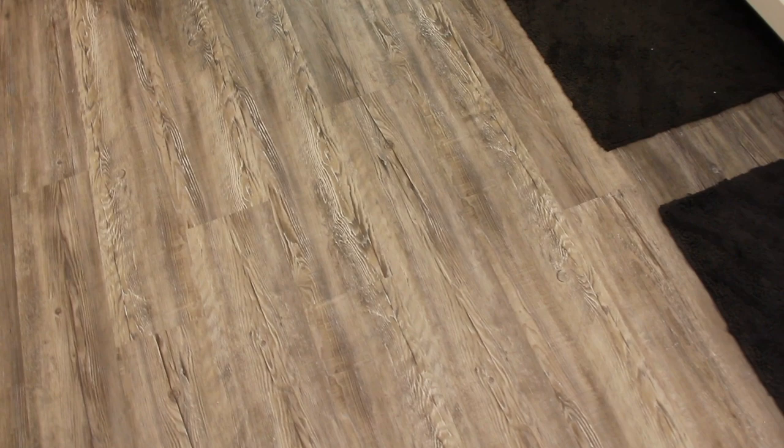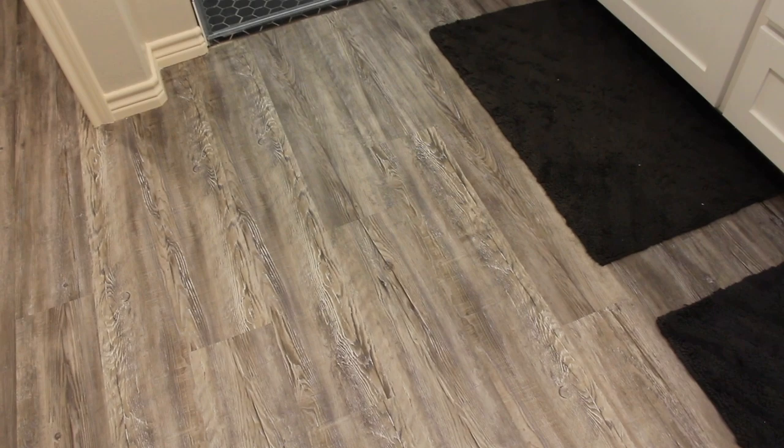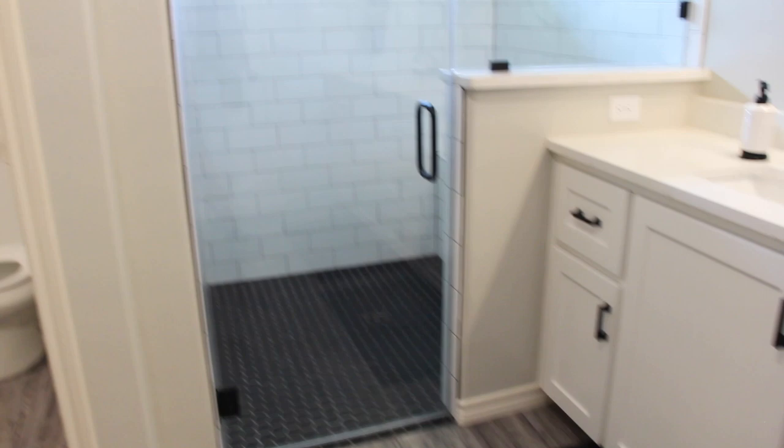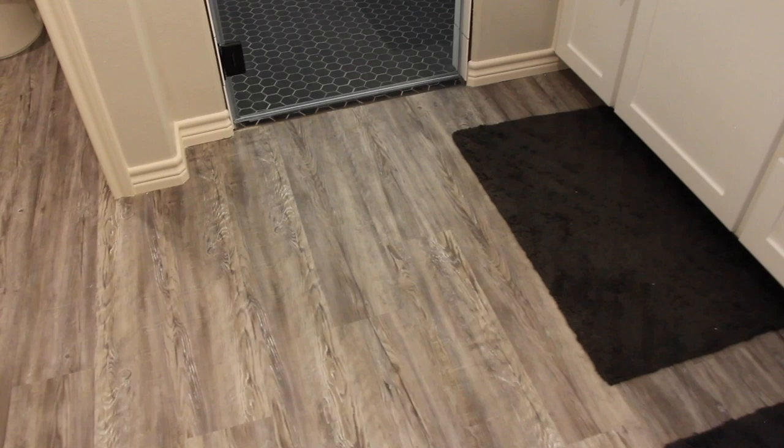We went with stark white because I didn't want it to be the same color as the doors and crown molding, which are a little more off-white. The floors are vinyl lock flooring — waterproof flooring. We really love them. We did have a contractor who did all the work, and he said they were super easy to install. I'll leave the exact name in the description below.